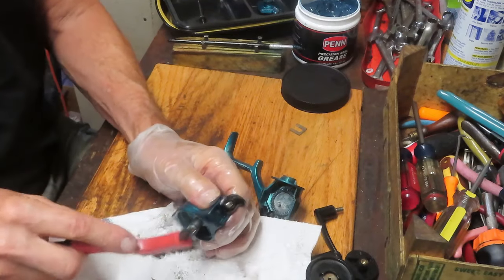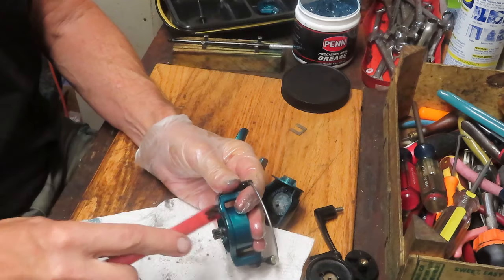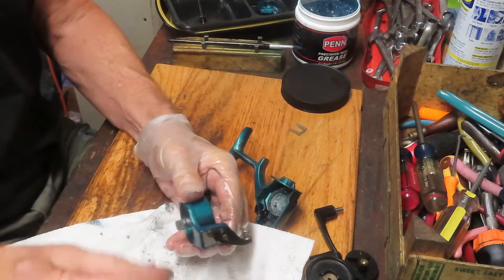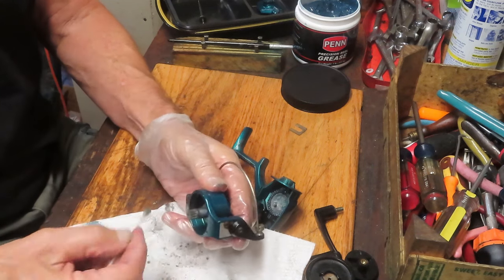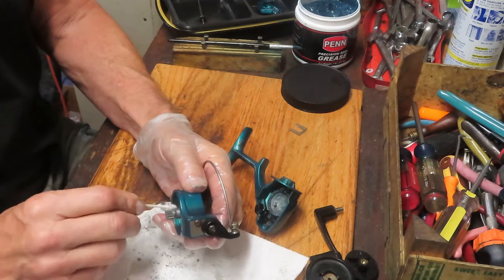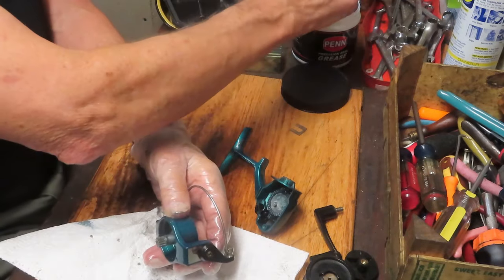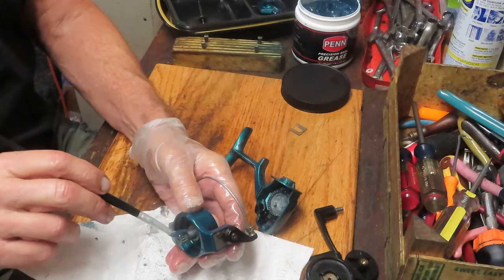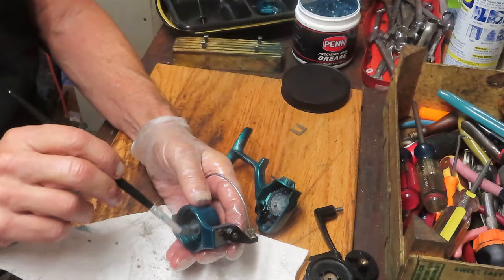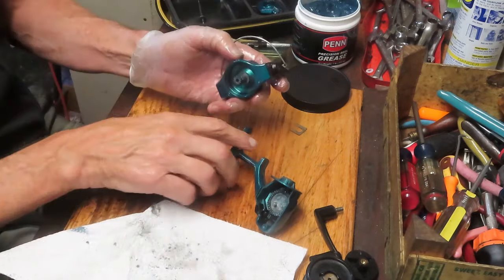We're going to pull that down and get the dirt out - there is dirt in these. You can see it falling onto the paper towel, and I use the paper towel because I don't want the dirt and debris to transfer to my bench and get caught up in the next reel I service. There are no roller bearings underneath here. Just a pretty simple pinion gear attached to the rotor, and this has been done for a long, long time from an engineering perspective.